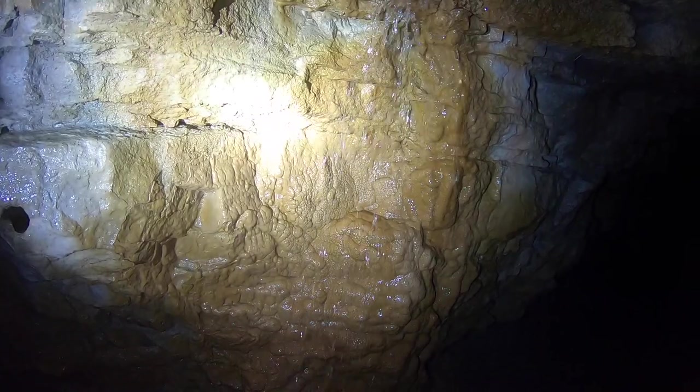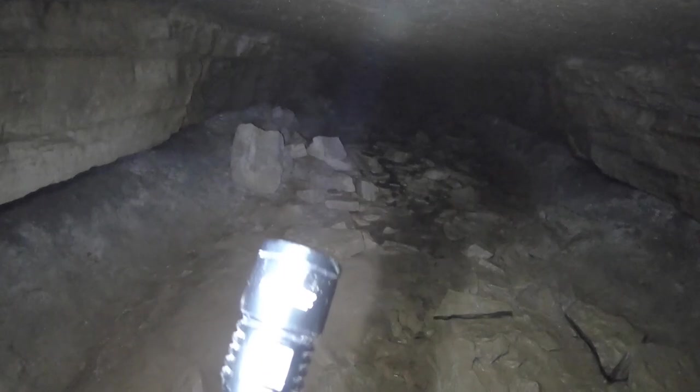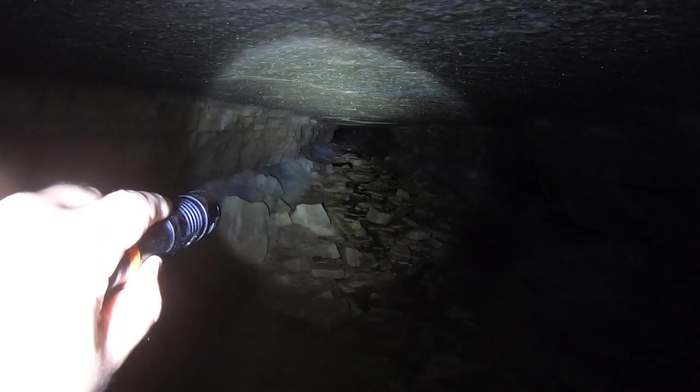And this does conclude my review of the Orca Torch D530. Overall, I'm very impressed and very satisfied. I like these products and outdoor equipment. As always, thanks for watching.